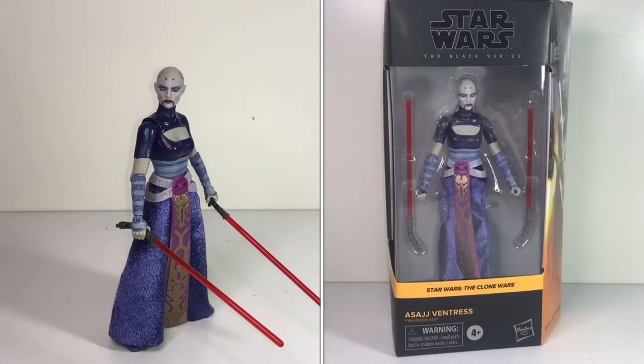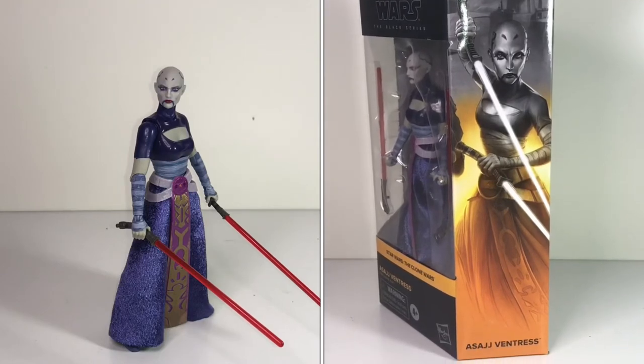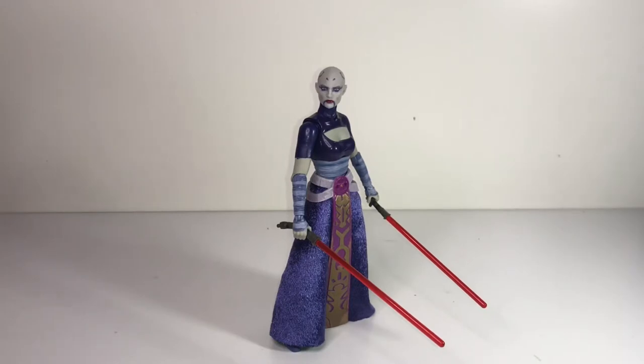We'll move a little quicker through all the other figures since other than those first three we looked at, these are all characters brand new to me — I don't have any previous versions in the three-and-three-quarter inch or six-inch scale. For a lot of them this is their very first action figure. So this here is a character from the Clone Wars. I always say Asajj Ventress, but her first name is spelled A-S-A-J-J, so I'm not sure if that really works. I know they uttered her name out loud on the cartoons but I haven't watched them in so long I don't really remember.